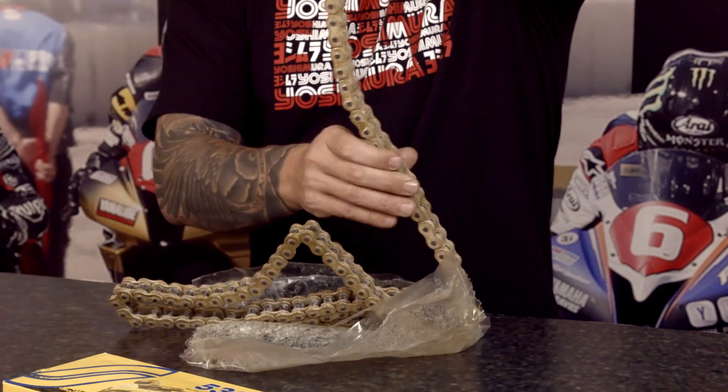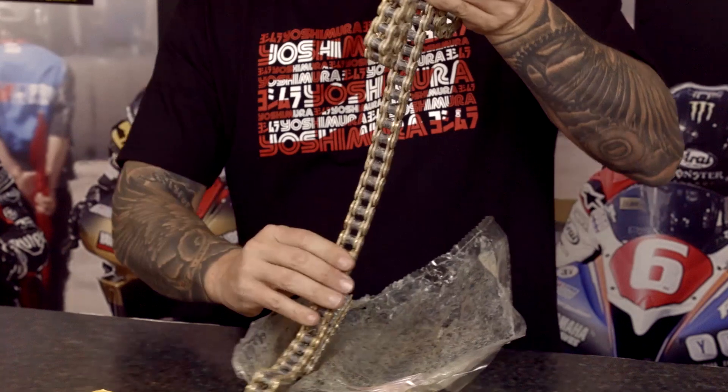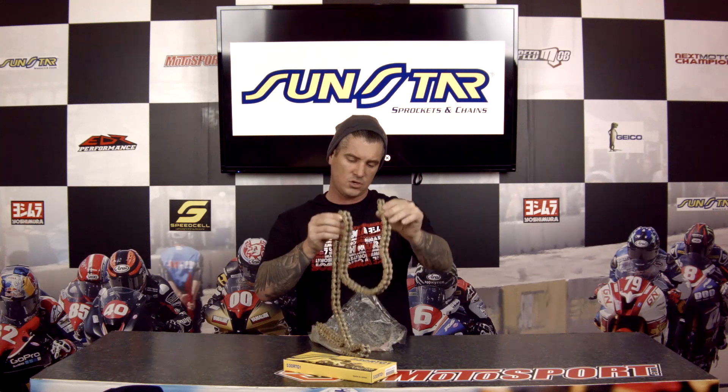These things are usually around about a hundred and eighty dollars. I was doing a little research on this one earlier — I looked it up on motorsport.com and they're actually having a clearance sale on these at $139. So you can pick one of these up. This is a chain you're going to have for a long time.